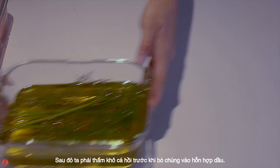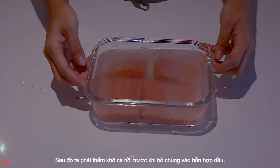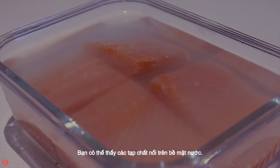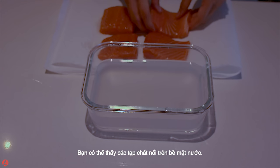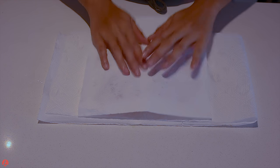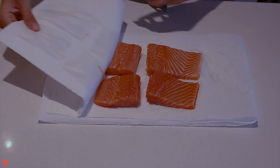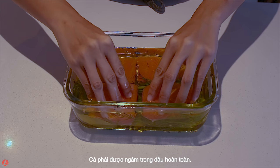Then we need to pat the salmon fillet dry before putting them in the oil. You can see all the impurities of the fish floating on the water surface. The fish need to submerge in the oil completely.